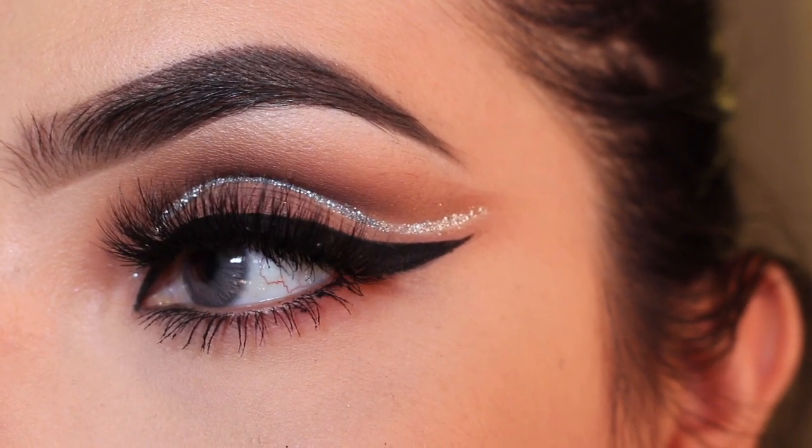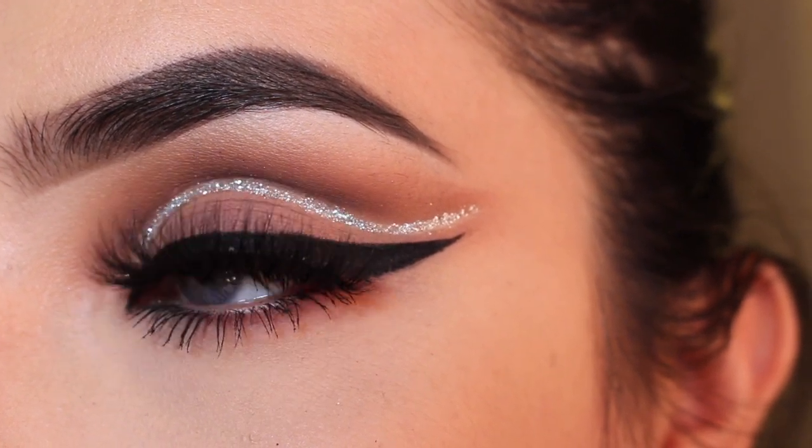Hello beauties! If you want to see how I got this beautiful pink cut crease with glitter, just keep on watching.